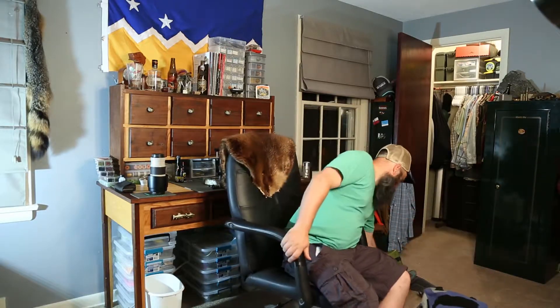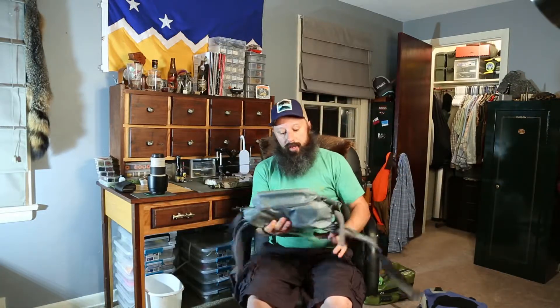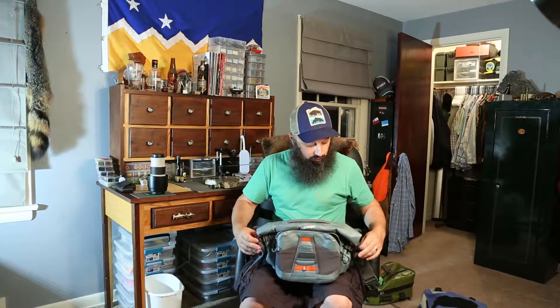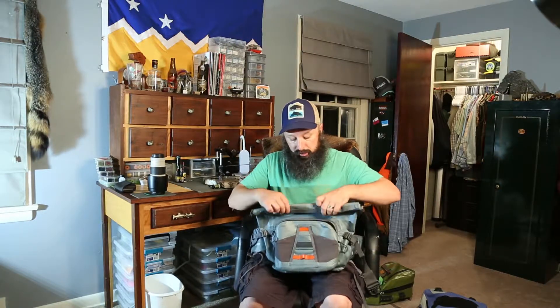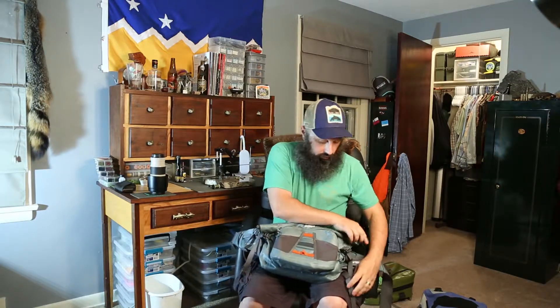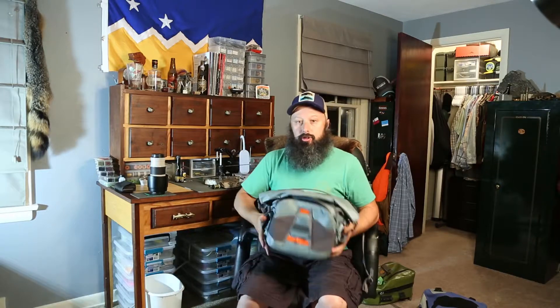So the next bag I went to was this Umpqua Tonga 650. Very similar design to the Sage bag — side straps and a front waterproof pocket that can hold a lot of gear. Two big advantages over the Sage: one, the submersible portion was a lot bigger so you could fit a lot more camera gear in it. And it was essentially just a roll-top dry bag — you put those two ends together, roll them down, clip the side clips, and you're good to go. Fully submersible. No questioning whether you pulled that zipper all the way.